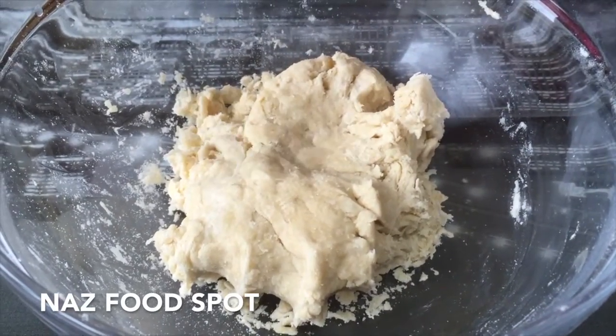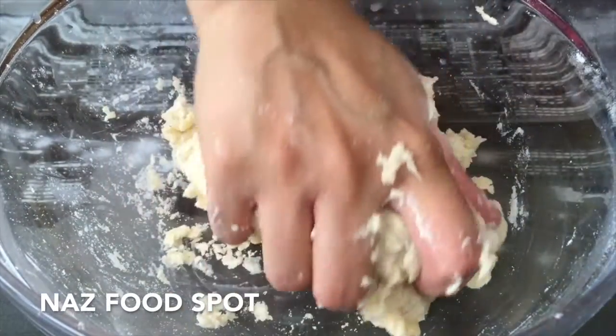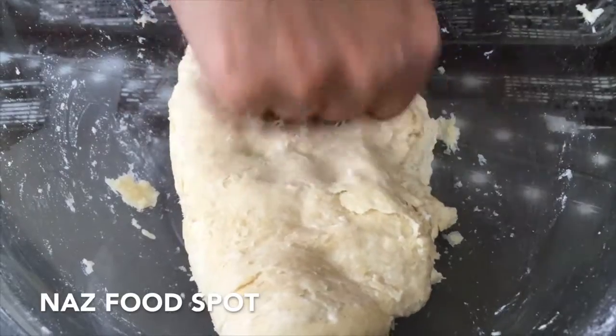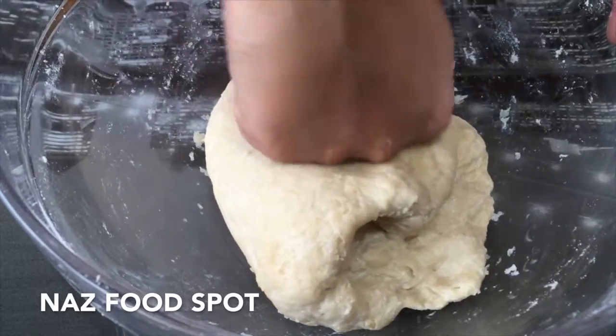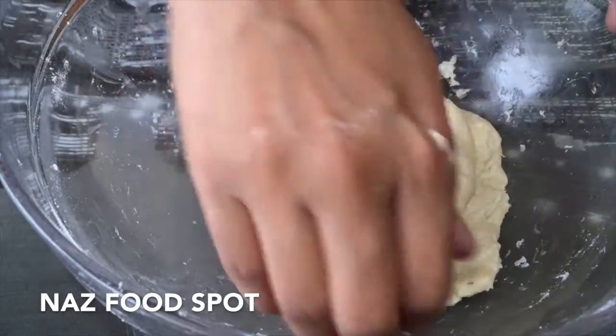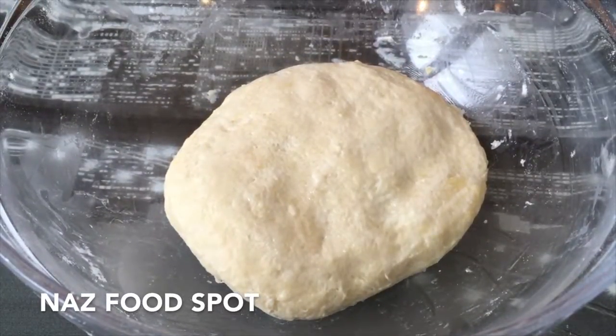Keep adding water bit by bit and continue mixing until it sticks together. Now knead it until it turns into a dough. While kneading, apply a bit of water to your hands. The dough is ready — now cover it and leave it to stand for 30 minutes.